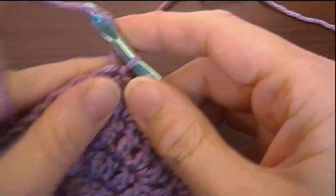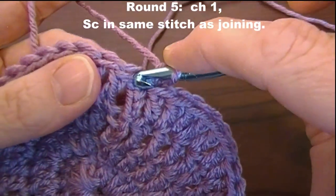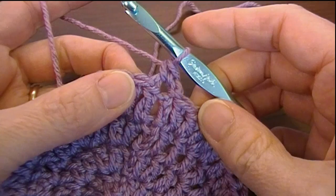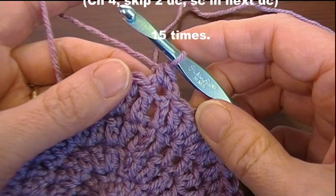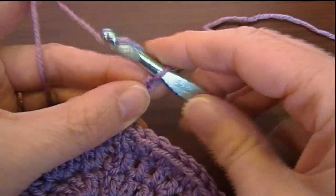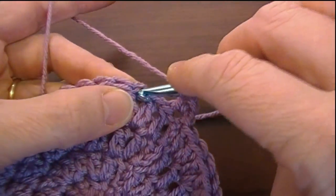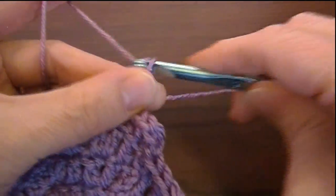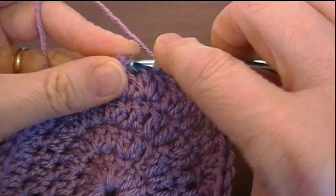For round five, we are going to chain one and single crochet in the same stitch, joining in that top chain stitch of the beginning chain. Then we're going to chain four, skip two, and single crochet in the next one for 15 times. So chain four — one, two, three, four — then skip two and single crochet, chain four, skip two, single crochet.